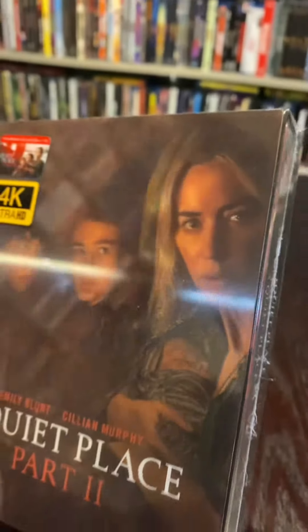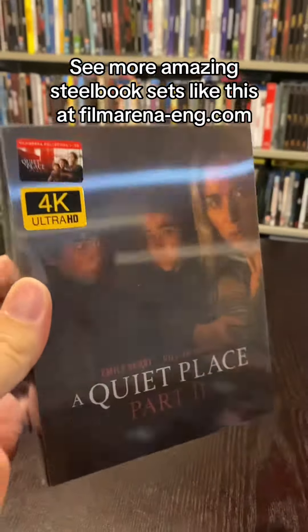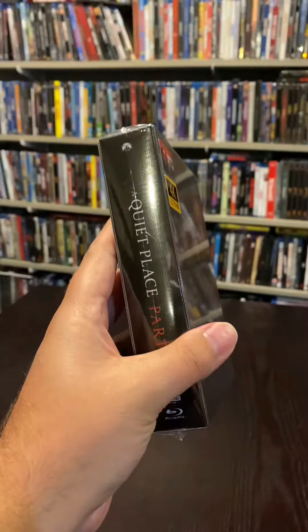Film Arena has come out with some amazing steelbook box sets, and look at the lenticular pop on this release for A Quiet Place Part 2. I have not opened it yet — very excited — so let's rip into this sucker.